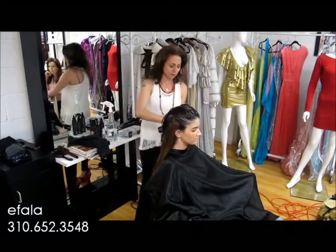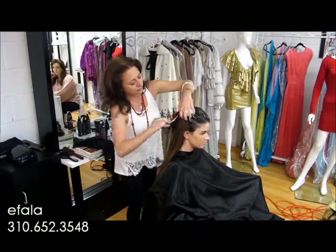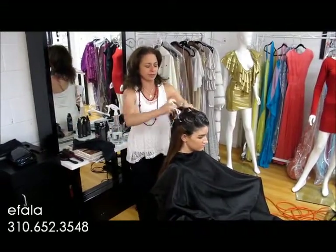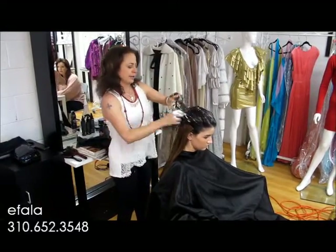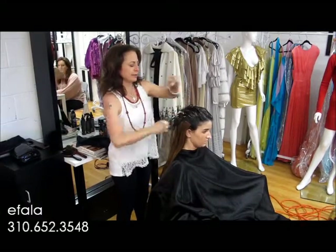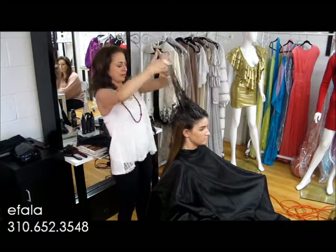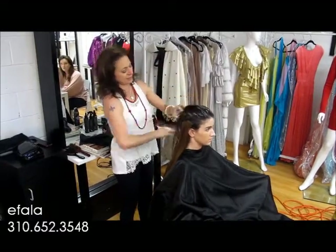So I'm applying a little more mousse, right at the roots. Now, especially when you're dealing with very long hair, I want you to think about and treat the hair sort of separately. Think about what do you want to get out of the roots, what do you want to see in the mid-lengths, and what do you want to see in the ends.